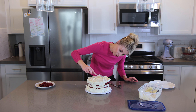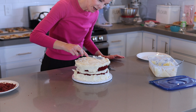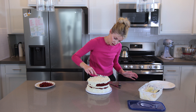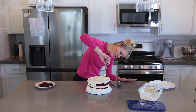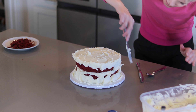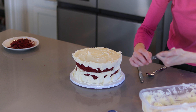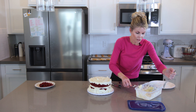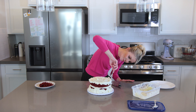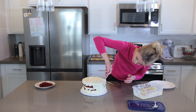One batch of my buttercream — any flavor — is two cups of butter and eight cups of powdered sugar, or two cups of cream cheese, whichever combo you're using. That looks like it'll be just enough to cover this cake. If you feel like you need more, go ahead and make one-and-a-half batches. With the top and bottom frosted, I fill in the middle — once you have top and bottom done, the middle is easy.